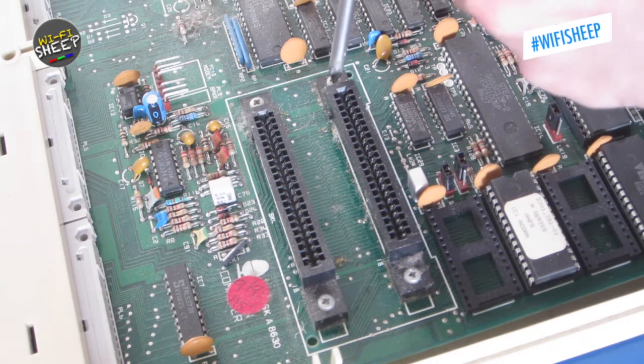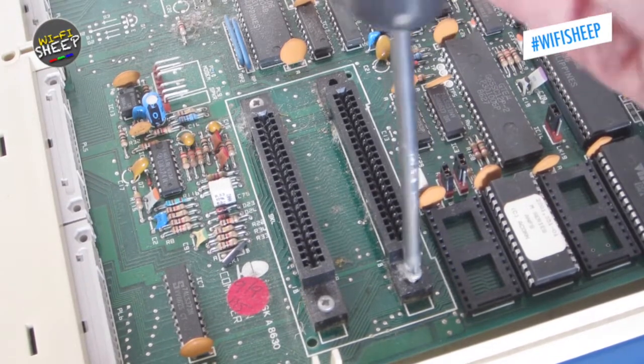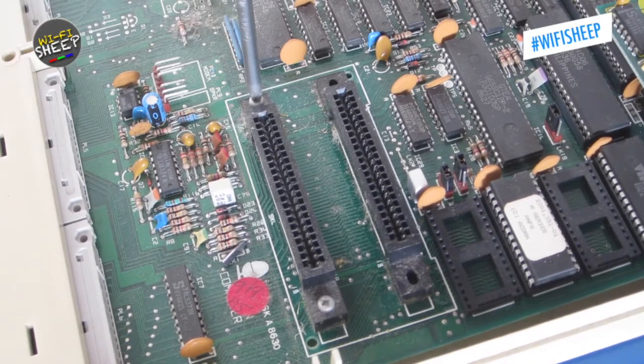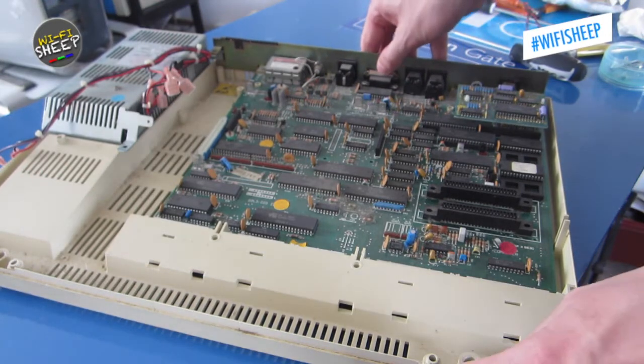It may not be obvious at first, but the screws holding the motherboard in place are in fact the four screws either side of the cartridge sockets, and these need to be removed. The sockets themselves are soldered in place, so we don't have to worry about them coming loose. With all screws and cables out, we can now remove the main motherboard.